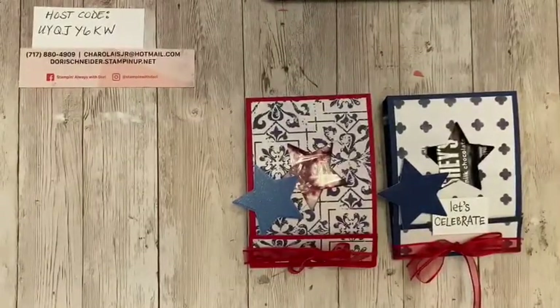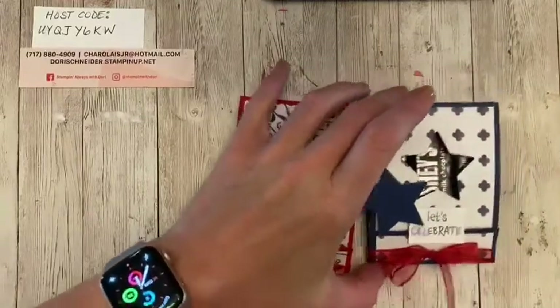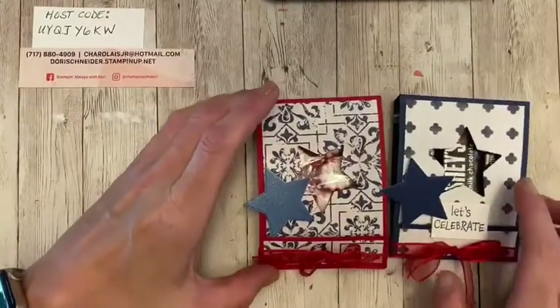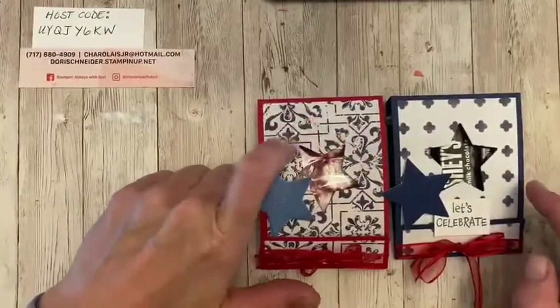Here we go — we're going to go ahead and get started with the project. Everybody ready? So let me put these aside. I used some of our current designer series paper, and this is from In Good Taste. So you have kind of the swirls.